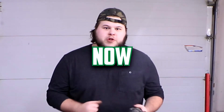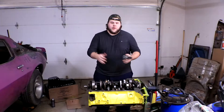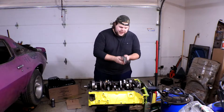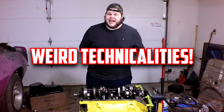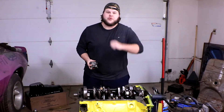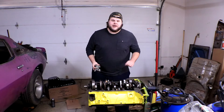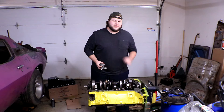So you tore apart your engine and now you want to reinstall the oil pump — either you're upgrading it, you're learning about engines, or you're a little bit sadistic and you like rebuilding engines for fun. No matter which one of the causes, you now need to put your oil pump back in. Maybe you've heard on the internet that there's a few weird technicalities you need to be aware of when putting it in, so that brought you to this video. Rest assured, I'm going to show you exactly how to do it, including all of the potential problems you might run into while installing your oil pump.